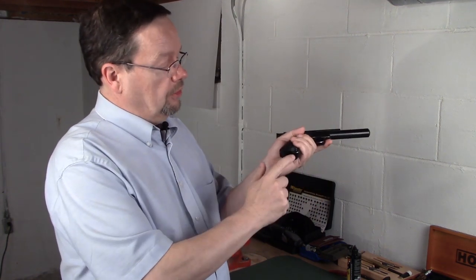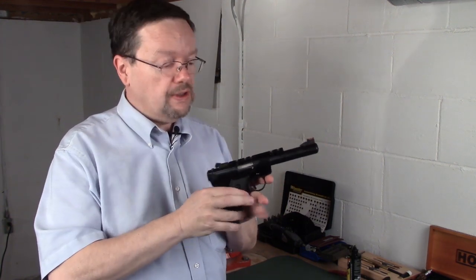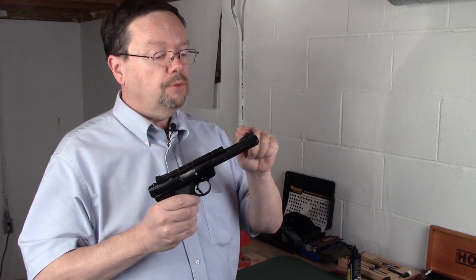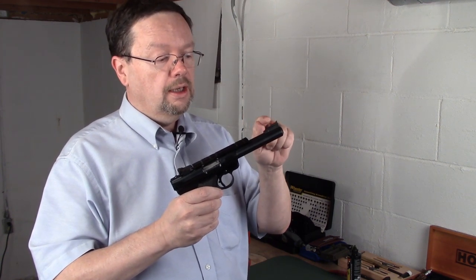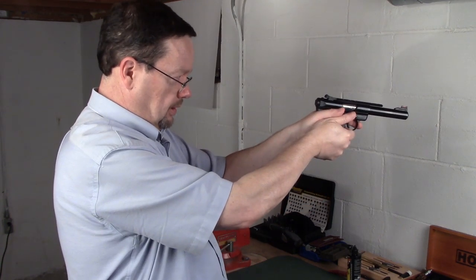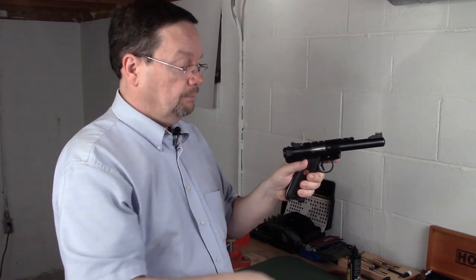First of all, no magazine, and the chamber is empty. I put a high visibility fiber optic front tube sight on here. That way it makes target acquisition when you're on the range a lot nicer — very easy to pick up a good sight picture with it.